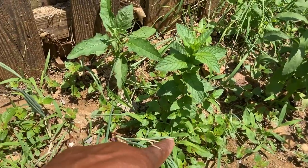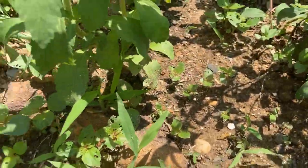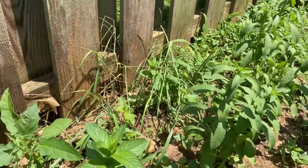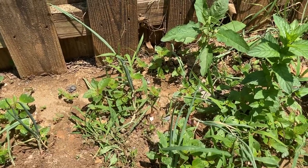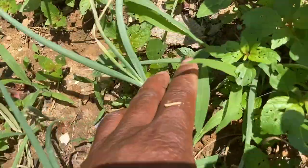Like I'm showing you, this is the stevia, and between it look at all the weeds — it's popping up everywhere. So today what I'm going to do is just go down the line and pull all the weeds from around my plants. And look y'all, see the onions? They're starting to get bulbs on them.